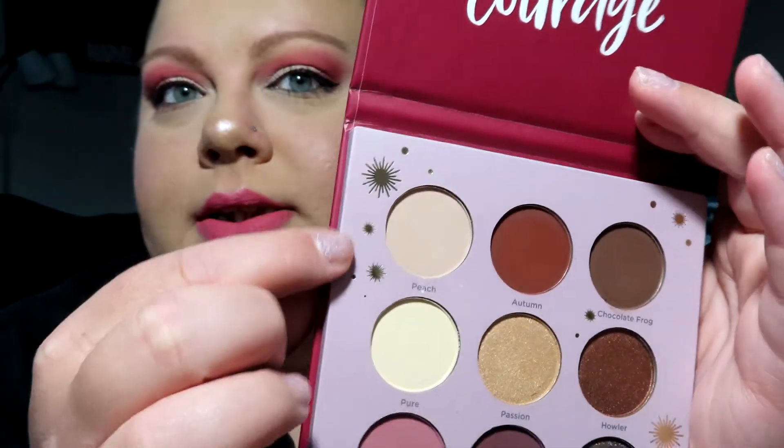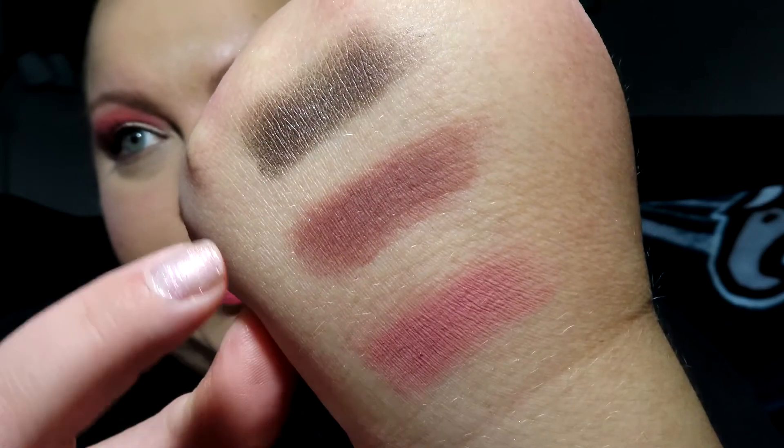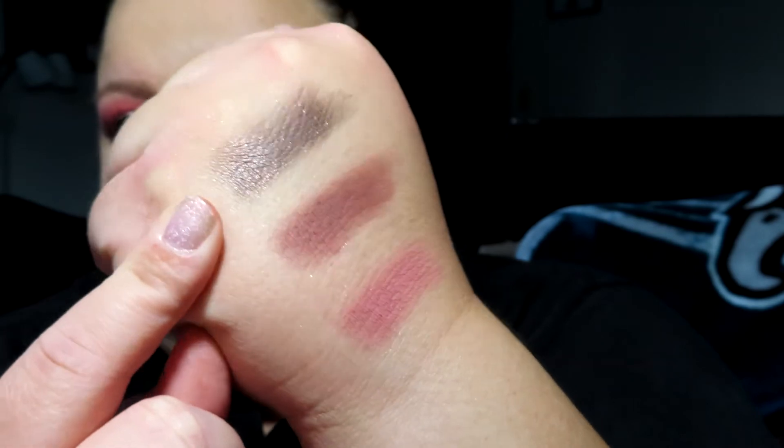I love that they added a little starburst in gold foiling, matching the gold foiling on the front — because Gryffindor colors are red and gold, or maroon and gold. A lot of people are hating on the packaging but I personally love it. It really brings the Harry Potter vibe. The first color in the third row is called Mandrake — a matte. There are six mattes and three shimmers total. The second is Chestnut, a nice chestnut brown, and the third is Cocoa, a shimmer — really pretty.